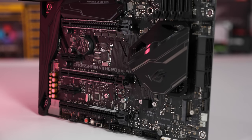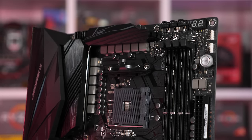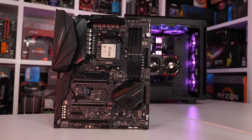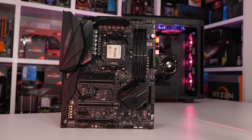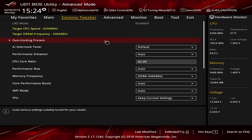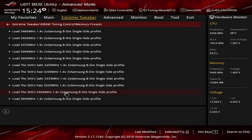The ASUS ROG Crosshair VII Hero has won me over for a few reasons. I really like the look of this board — it's a bit more serious while still having some nice aggressive styling. In terms of features it's also very well stocked: loads of USB ports, plenty of USB 3.1 ports, and the rest of the features are of the highest quality. One of my favourite aspects is the BIOS — it's set up really well for overclockers and PC enthusiasts who like to fine-tune their system. The included memory presets are amazing and it's great to find the Hynix Samsung B-die profiles included as well. These extras really make all the difference and made working with the ASUS ROG Crosshair VII Hero a real pleasure.